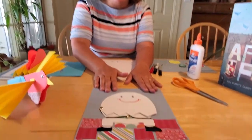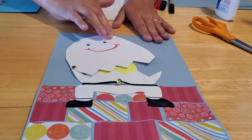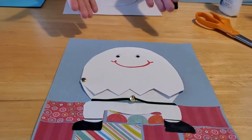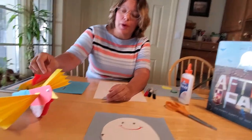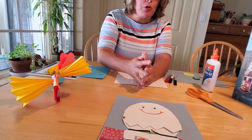One was actually making Humpty Dumpty himself — our little Humpty Dumpty sits on the wall and he can even have a great fall and crack open. And then if you really like the happily ever after part of our story, we could also make the bird that Humpty Dumpty becomes at the end. So we're going to show you how to do both those crafts today.